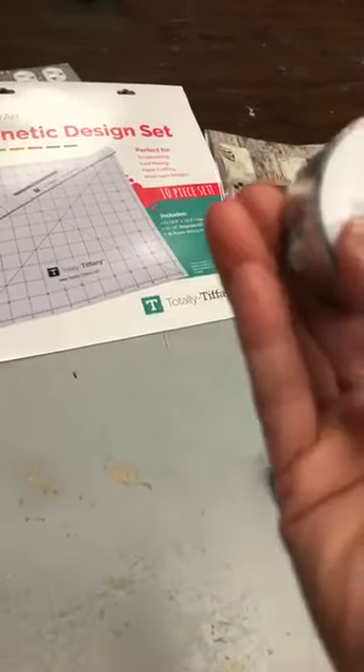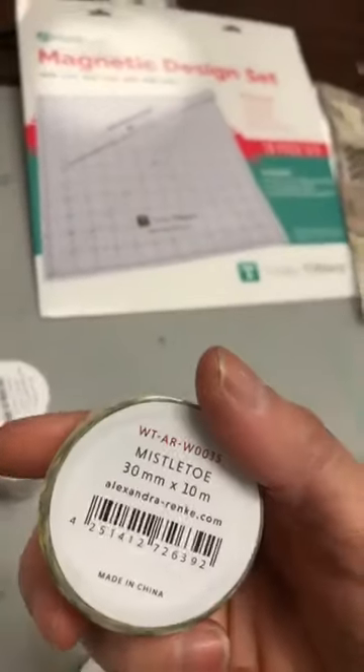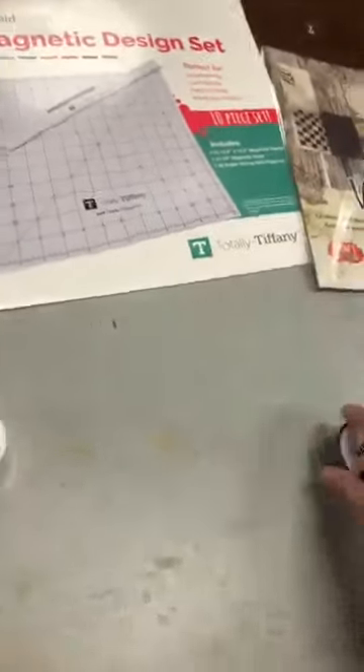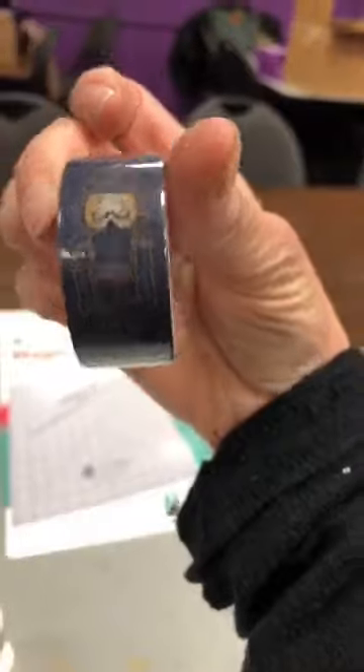Ceux-là sont 20 mm. Eux autres sont 40 mm — donc la double de largeur. Celle-ci est 30 mm. Donc on a trois différents formats. Puis ceux-là, ils sont 20 mm encore. Ça c'est Nutcracker Blue — c'est une ligne comme ça de le Nutcracker.